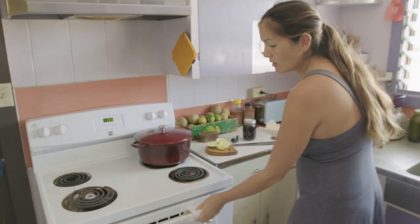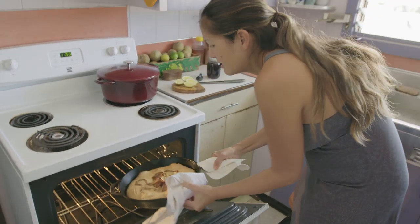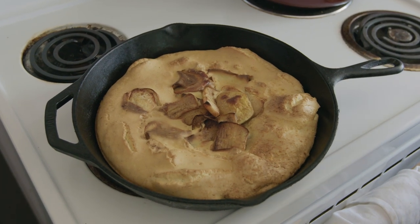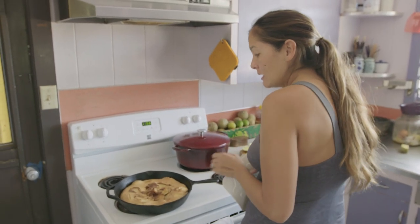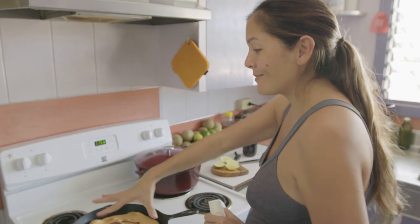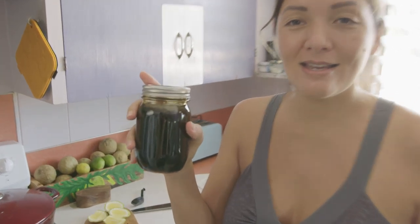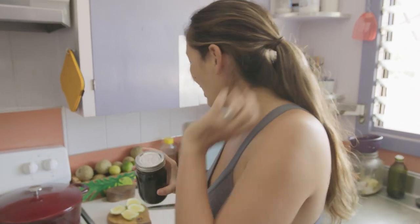I'm going to pull our Dutch baby out. That looks gorgeous. It's going to be like a really nice custardy pancake, and I love how awkward and uneven and rustic it is. It will start to kind of sink back down. Justin's from Minnesota, so Justin's mom always sends us legit maple syrup made by her friends, and so we're going to use only the best on our Dutch baby.